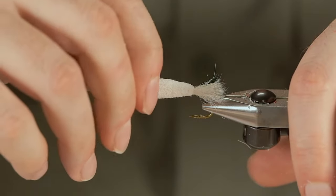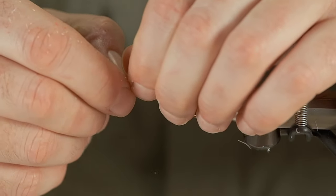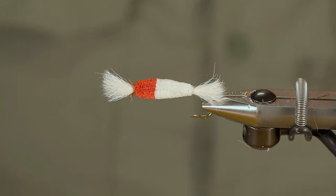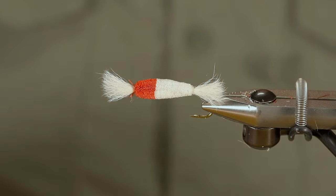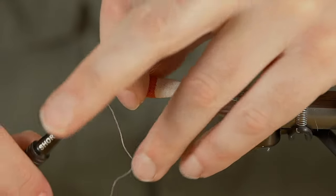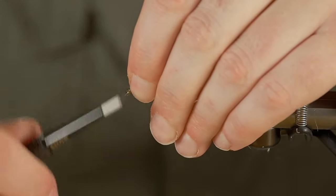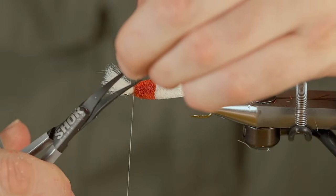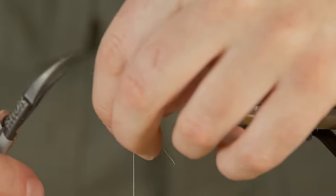I'm gonna find pieces that drive me nuts, but that's all right. I'm just gonna get rid of the scrap basket, get my thread back on there, cut off the excess, and we'll just do a single wing on this one.